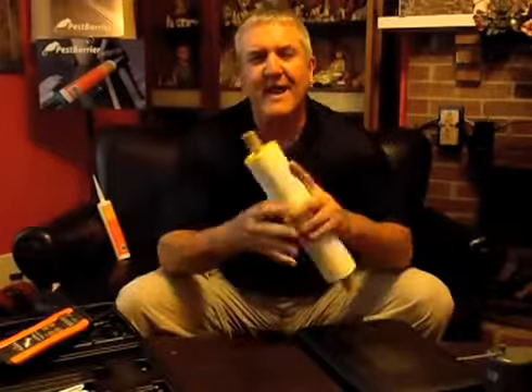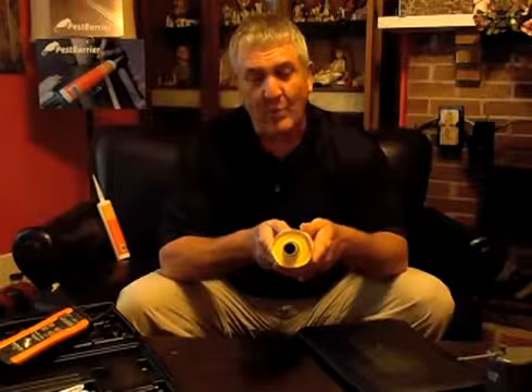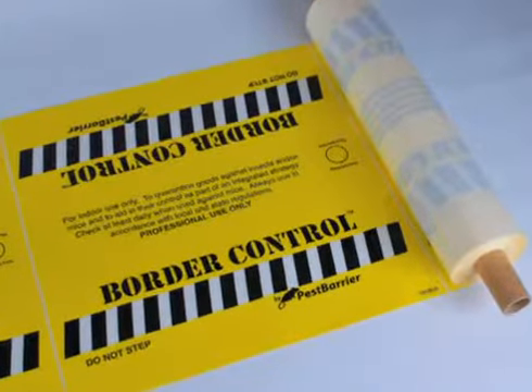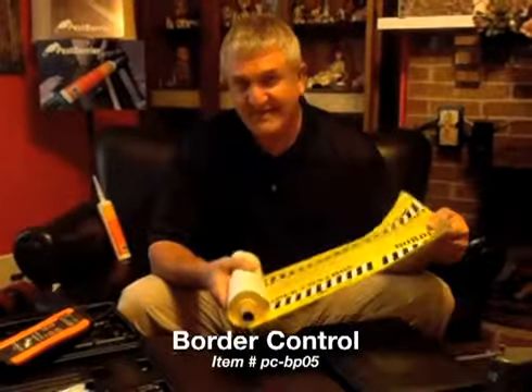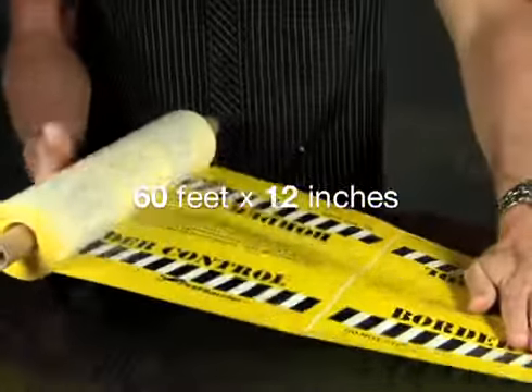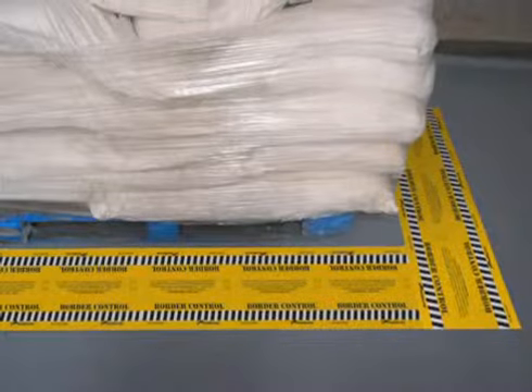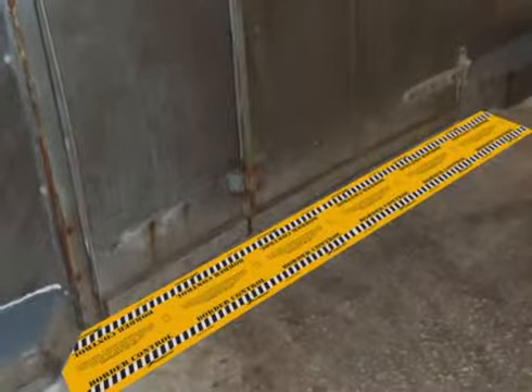Hi, my name is Jeff McGovern and I'm with Pest Barrier. How many of you professionals out there have ever wished your glue boards were just a little bit bigger? We've solved that at Pest Barrier by coming out with a product that's glue board on a roll. This is Border Control. We have 60 feet of glue board, 12 inches wide, conveniently placed on a roll that will fit in any service vehicle, and you can deploy it anywhere you need to do catching very easily and inexpensively compared to using traditional glue boards.